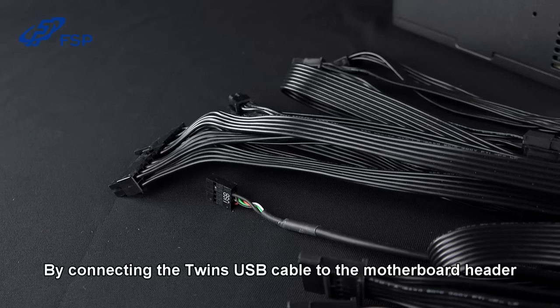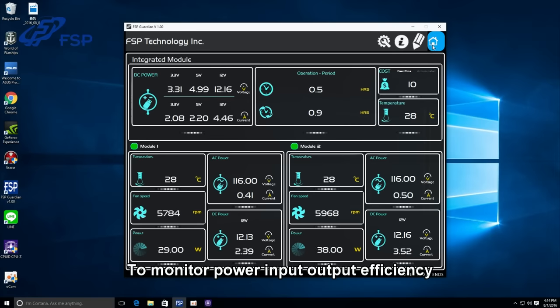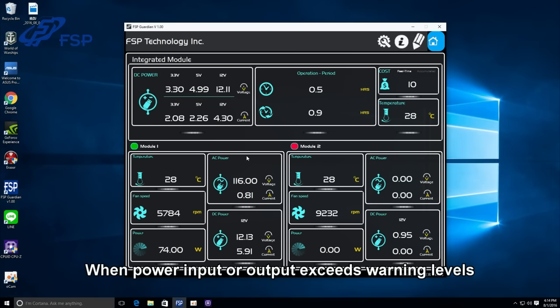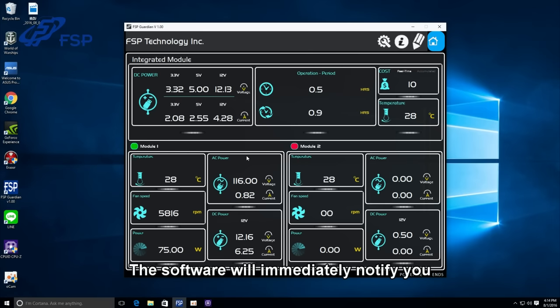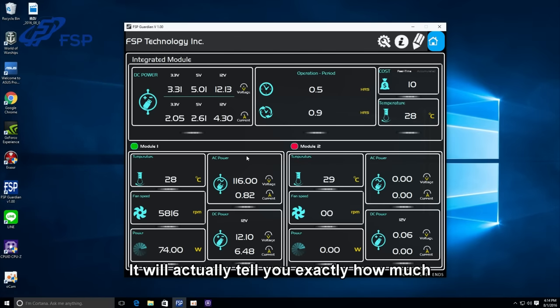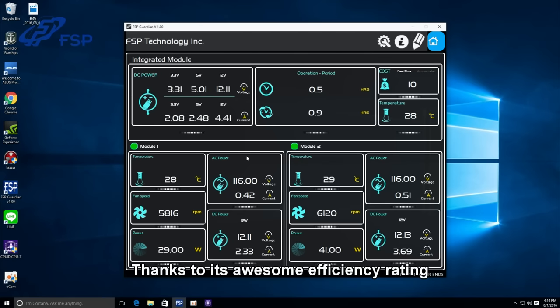By connecting the twin's USB cable to the motherboard header, you can use FSP's Guardian software — specifically designed for the twin series PSU — to monitor power input, output, efficiency, and other metrics in real time, recording reviewable data. When power input or output exceed warning levels, the software will immediately notify you. If you enter the cost per watt from your electricity bill, it'll actually tell you exactly how much you're saving each month, thanks to its awesome efficiency rate.